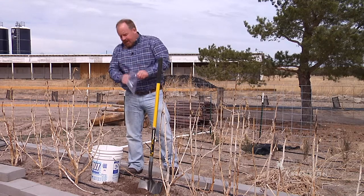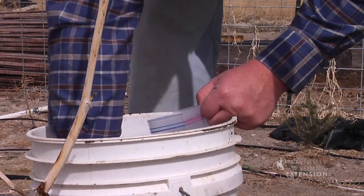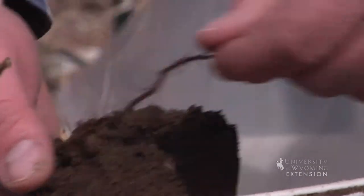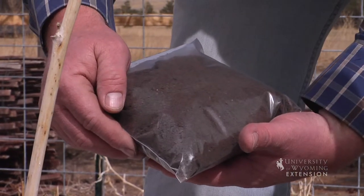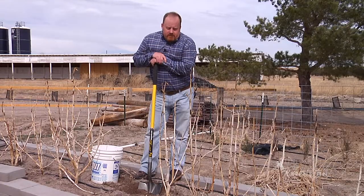I'll then take a quart bag and put my sample in it. I don't want any plant material or organic material — I really just need the soil. I'll then put that sample in the mail and send it off to the lab. If you need any help with soil sampling techniques or where to send your soil, contact your local extension office.